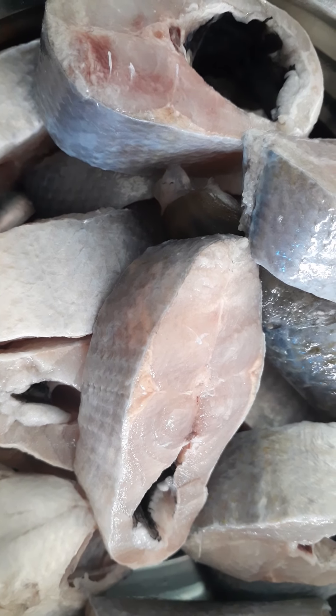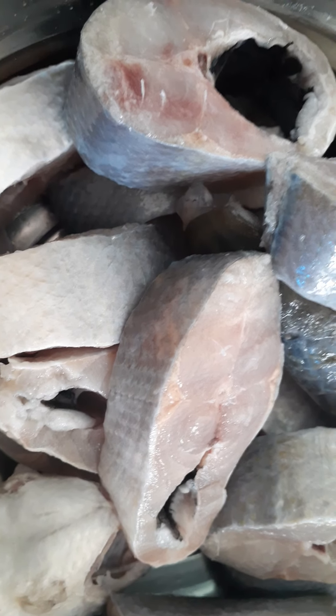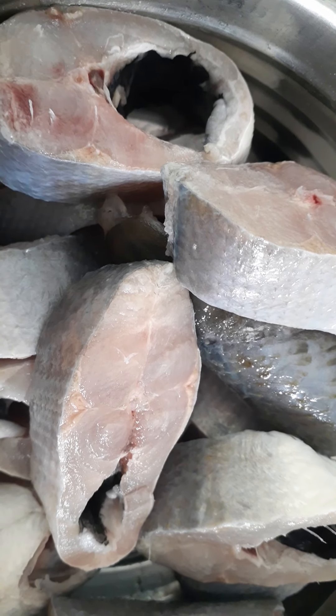Hello everyone, welcome to my channel Simple and Smart. I will show you how to make fish fry.